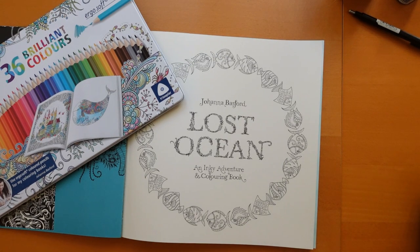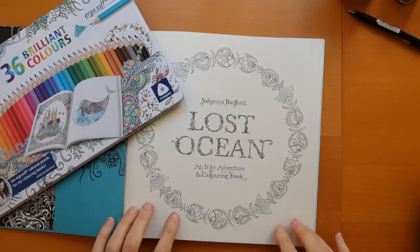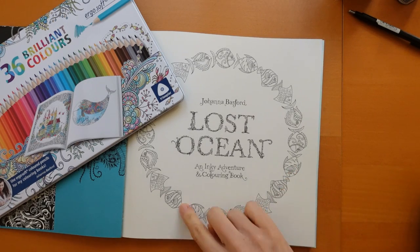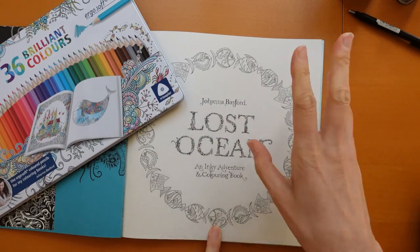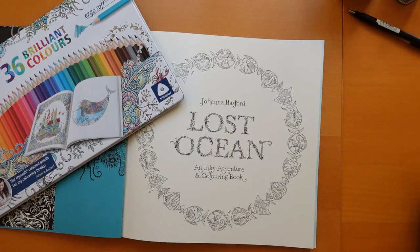Hi everyone, welcome to my new mini-series. I thought I would pick this page from Lost Ocean — I thought it was time we did some fish. This pattern on the title page has basically five different fish and then it repeats round. So I thought I could do one of each and then the others could do the same, and then maybe a bit for the middle. I thought it would be fun.